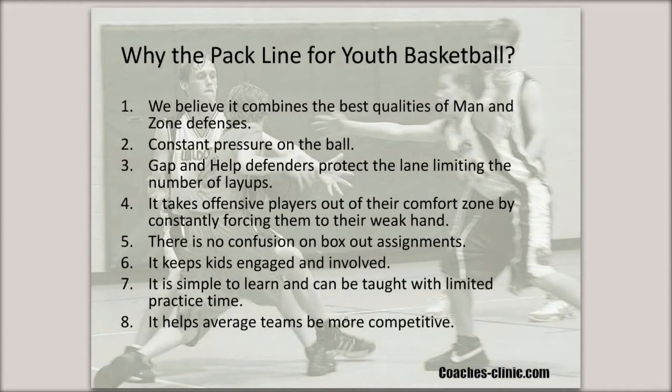Why the Pack Line for youth basketball? We believe it combines the best qualities of man and zone defenses. We constantly have pressure on the ball, and we have both gap and help defenders that help protect the lane, limiting the number of layups. It's very hard for a team to spread us out. It takes offensive players out of their comfort zone by constantly forcing them to their weak hand. There's little to no confusion on box-out assignments, so everyone knows who they should be blocking out. It keeps kids engaged and involved, as opposed to having to guard specific areas on the floor. It's simple to learn and can be taught with limited practice time, which is a huge advantage for the youth coach. Most importantly, we believe it helps average teams be more competitive.